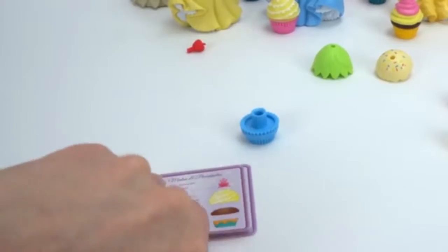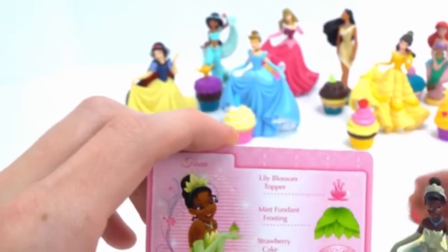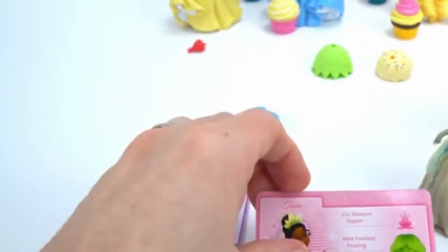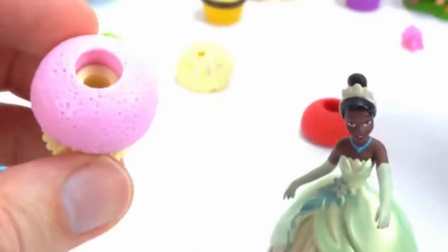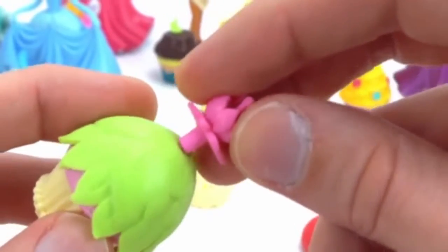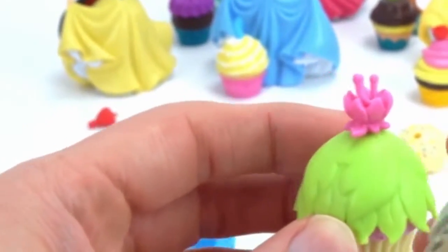We are down to two cupcakes and two princesses — we started with ten. And we've got Tiana from The Princess and the Frog. Here you go, Tiana. Let's make your cupcake. We need the wrapper royale, strawberry cake, mint fondant frosting, and a lily blossom topper. This one sounds really good. Here's the wrapper royale, the strawberry cake, mint fondant frosting — looks like it's made of leaves almost — and then the lily blossom topper. Wow, that's so cool. I've never seen a cupcake like that. Here you go, Tiana, enjoy!